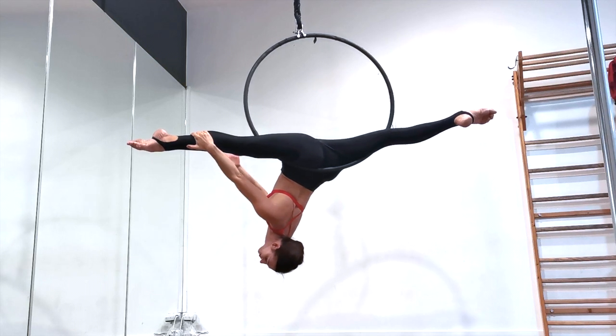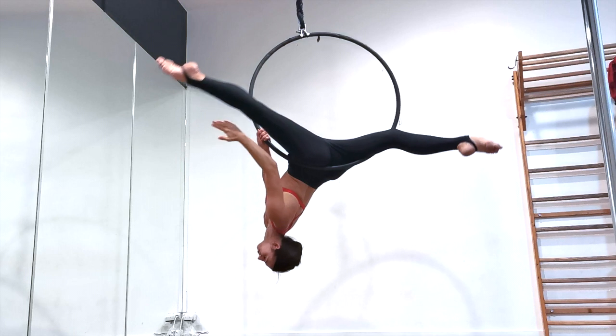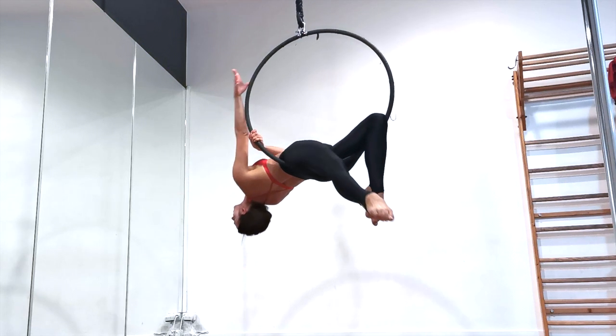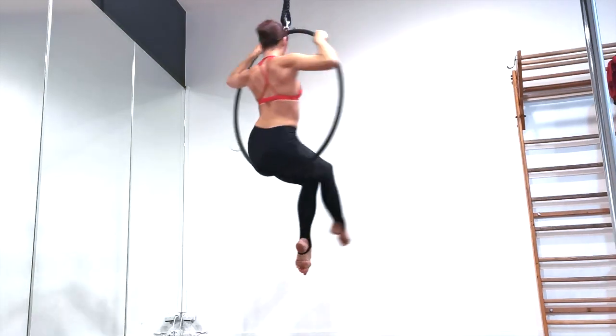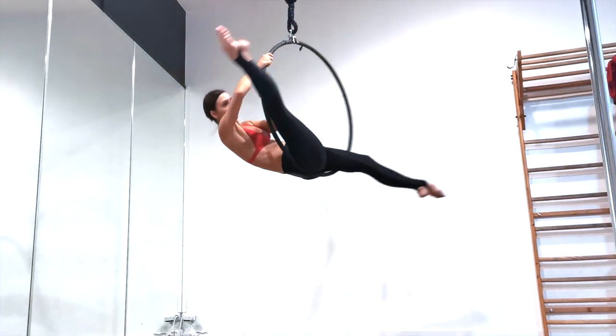Then let go with your other hand and release your shoulders all the way until they point to the ground. To come out of it, put your free hand back on the hoop, then your leg reverses the circle it just did, coming all the way back down as your hands and body come up the other side. Make sure to leave your head to last, because it gives the illusion of arching up and just looks pretty. Here's the whole thing with a spin.